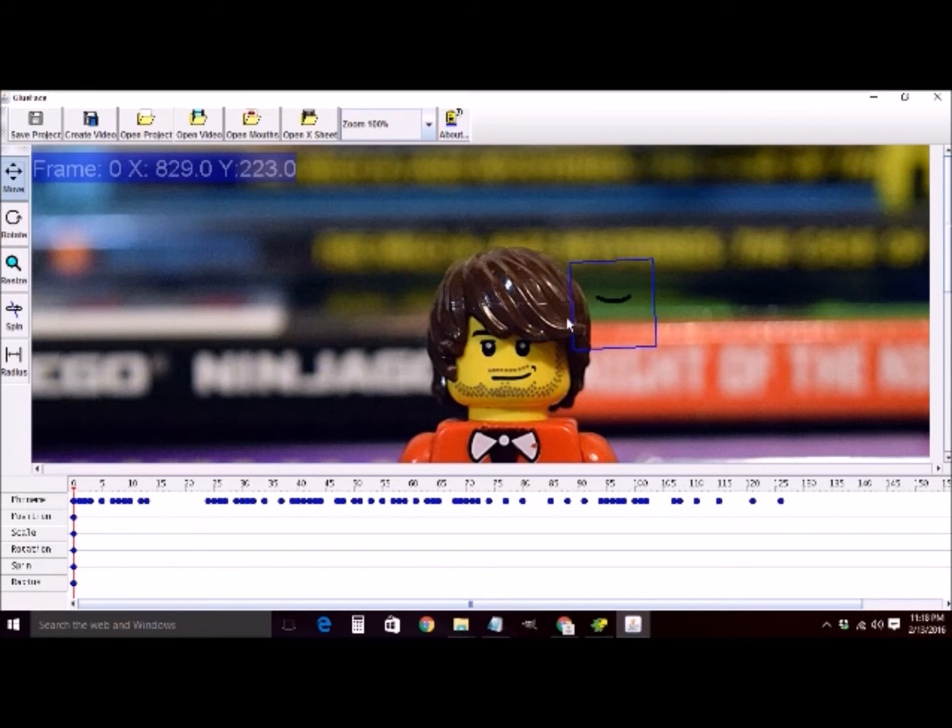Glue Face uses key frames, so you can define any one of those five properties at any one frame. Here's a word of caution: if you set a state at frame 0 and then change the spin at frame 20, Glue Face is going to linearly interpolate the spin between 0 and 20. So I do what's called setting anchor frames — right before a big change, I'll set a frame that is exactly the same as the last one, and then do the big change in one step between one frame and the next. That way nothing's spinning slowly when you don't want it to.